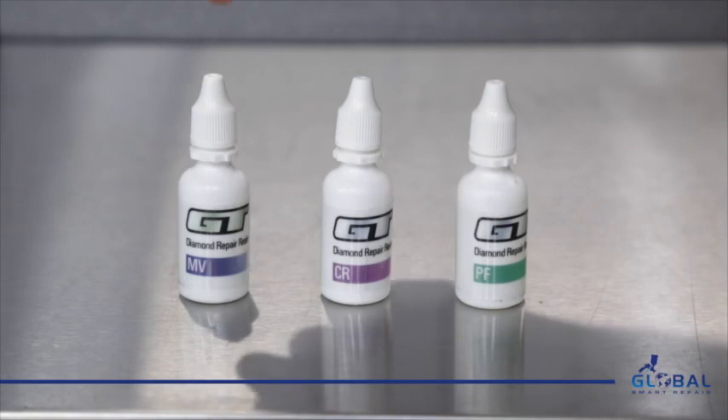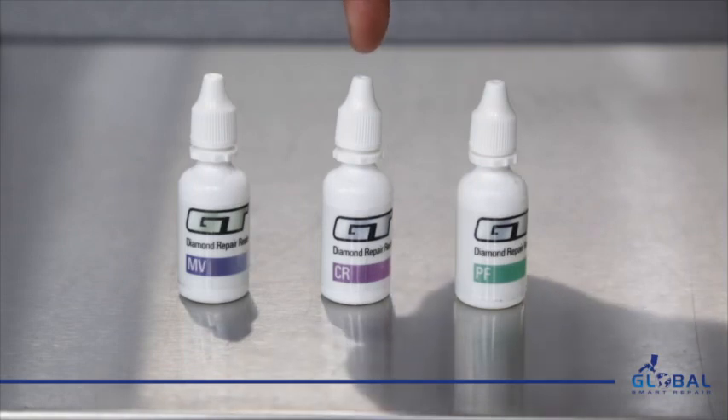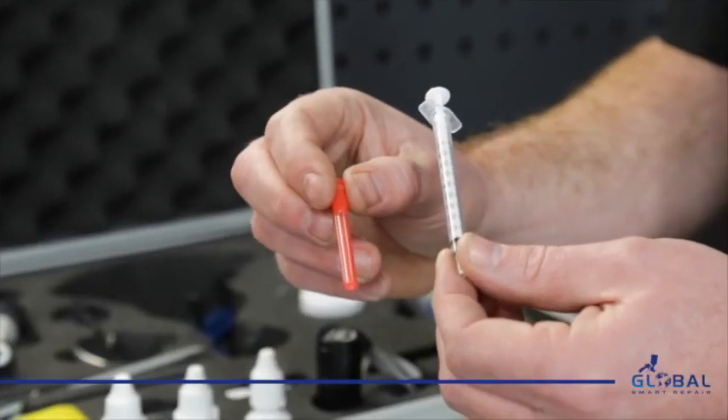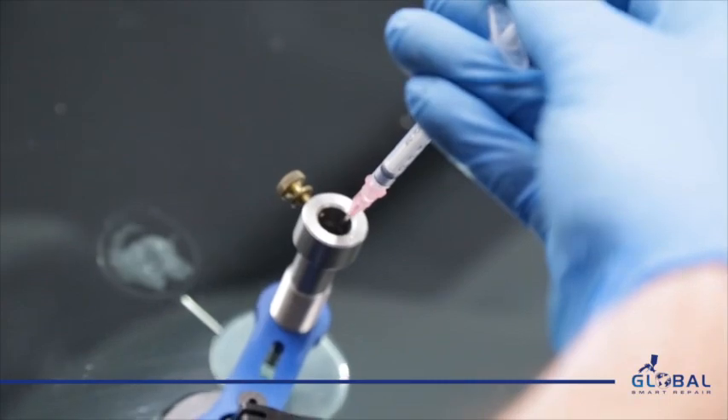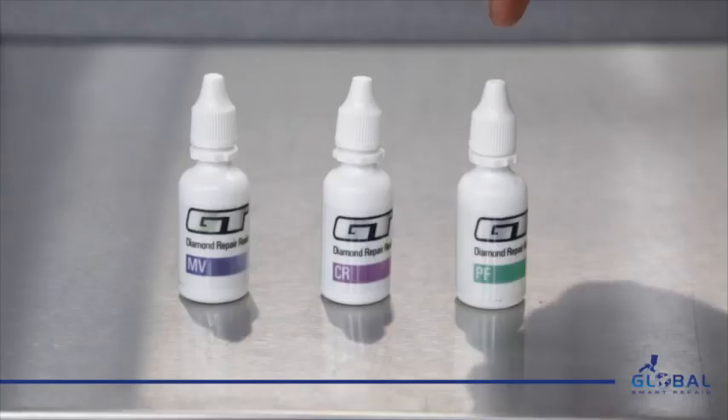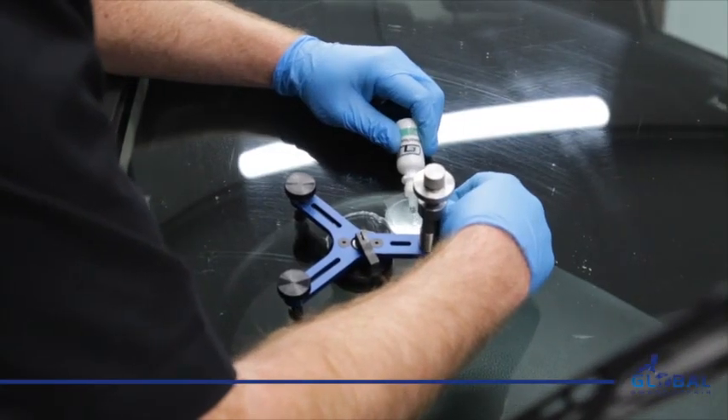The kit includes two filling resins — one is a medium viscosity resin and one is a crack resin. Using the syringe and needle we can measure out how much resin is required before injecting it into the barrel. We also have a pit fill resin that is applied to the impact point once the chip has been filled.